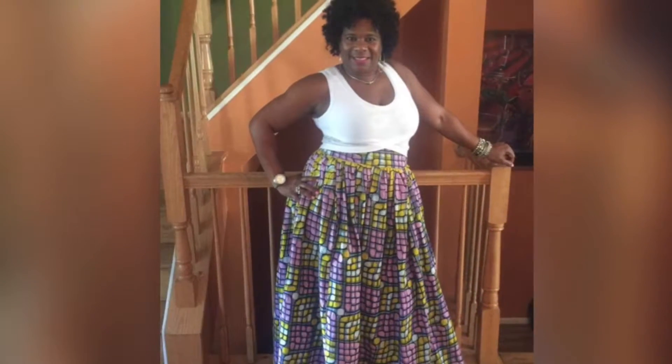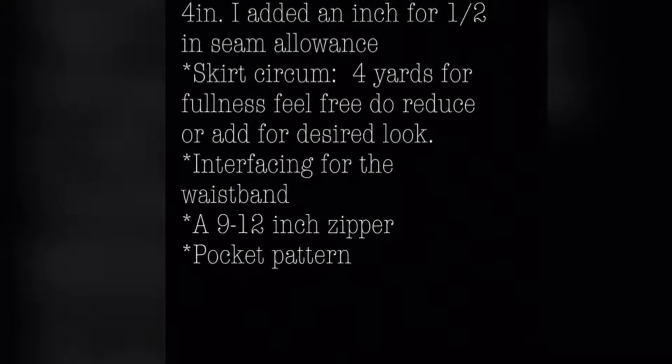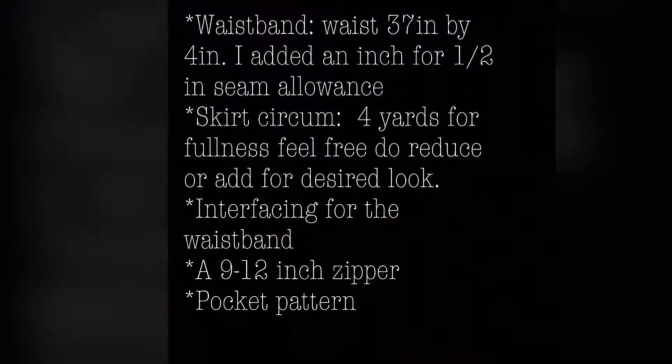Hey guys, and welcome to my channel. It's time to make a gathered maxi skirt. I didn't want the video to be super long, so if this goes by too fast, take a moment to pause the screen.